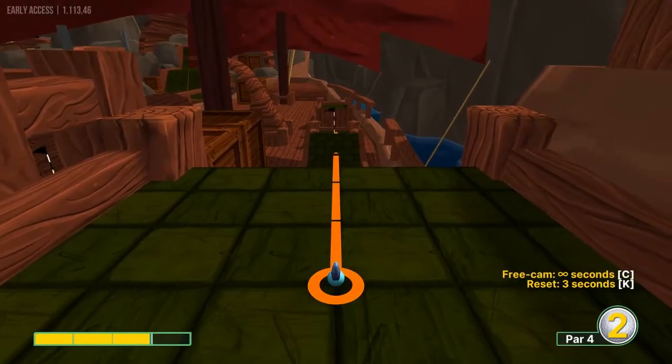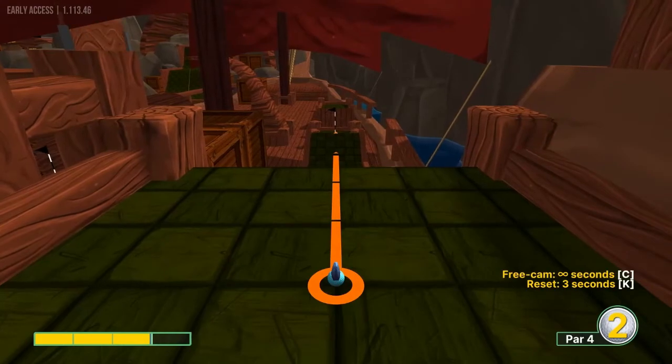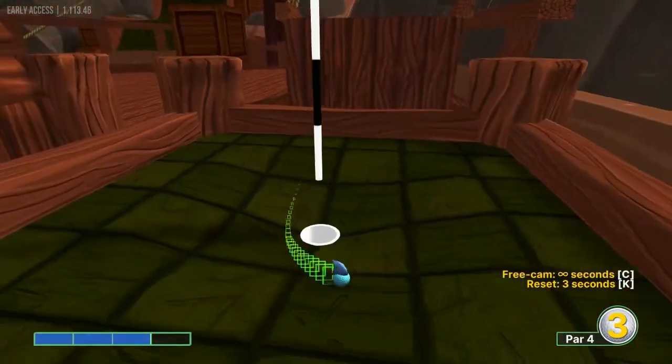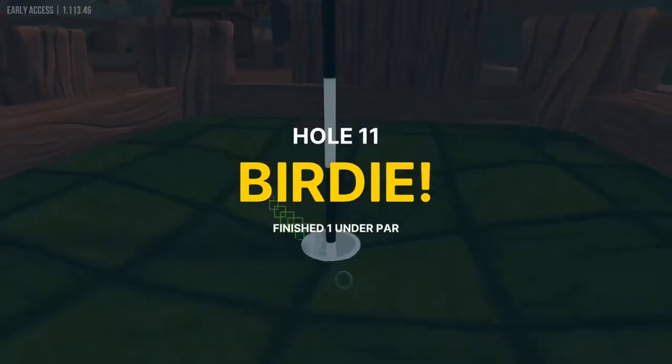Number 11 is going to be straight away at the pin at 3 power for another hole in one.